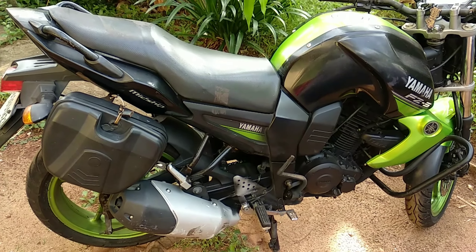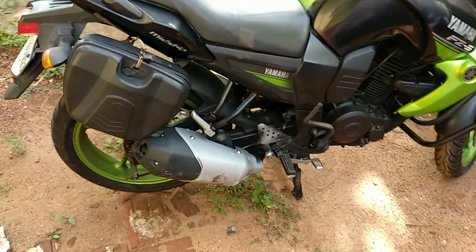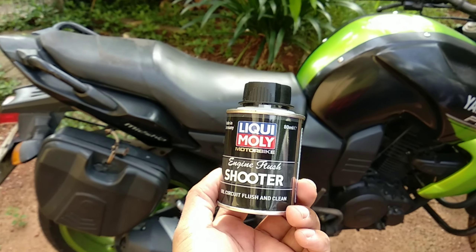We have to change the engine oil, and before that we have to flush the old engine oil. First, we are using this Liqui Moly engine flush. It's quite a good product — I have read most of the reviews.